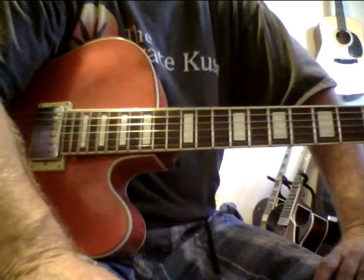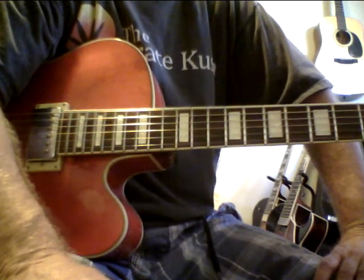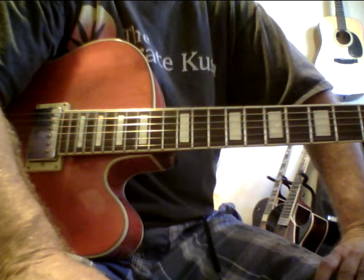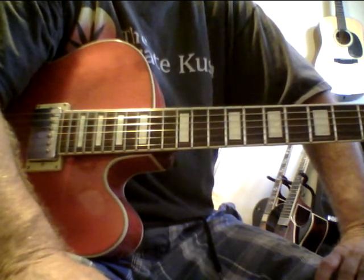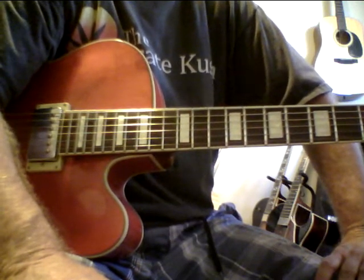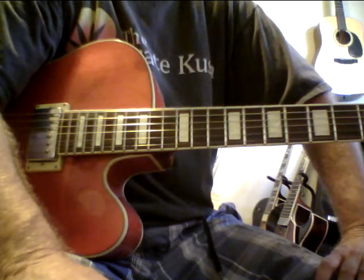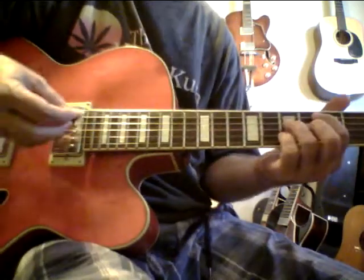It's got a kind of Kenny Burrell sound — it's a nice guitar. If you want to email me, it's steve zook seven — the number seven, not spelled out — at yahoo.com. You can also call me. If you want to try Cycle One, the guitar letter system, send me an email and I'll send you Cycle One, which is this guitar here.